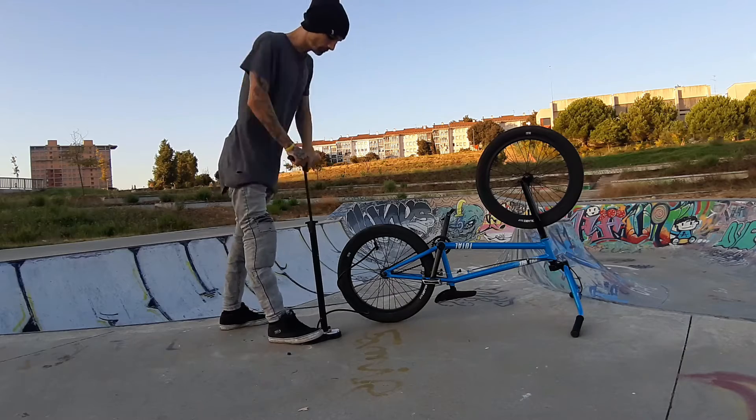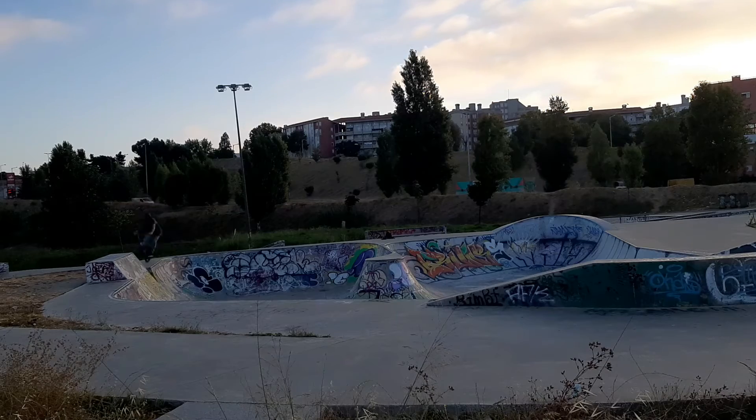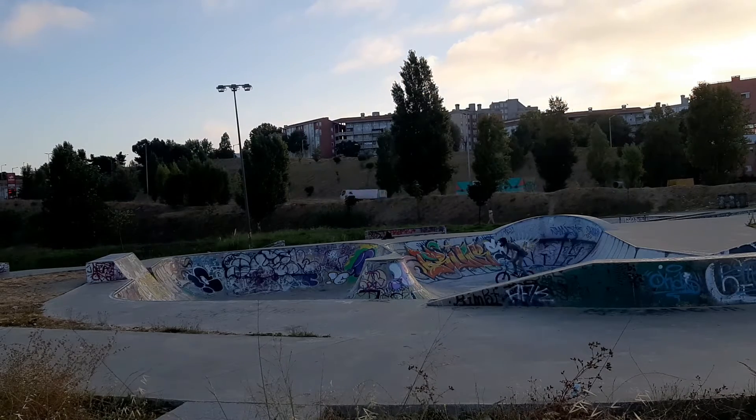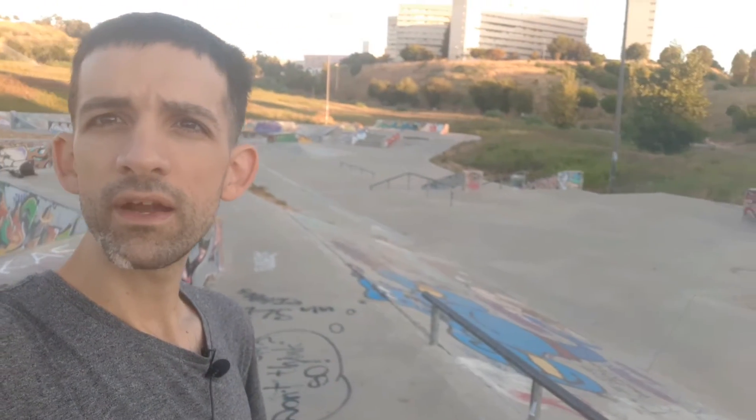I've been trying to figure out a line at the skatepark where I use all the features. I'm gonna start over here at the bowl and then work my way down. I'm gonna get a few clips now and show you my line at the skatepark.